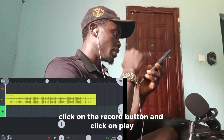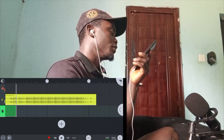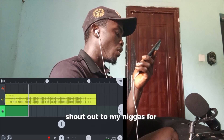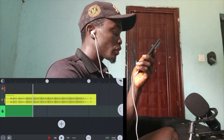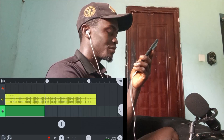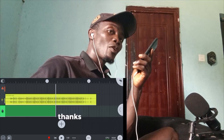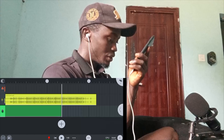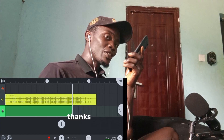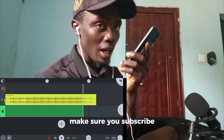Click on the Record button and click Play. [Demo recording begins] Shout out to my niggas for watching. Greetings to my niggas in Berlin. Salute all my niggas in Washington. Every day we've been running things. Thanks for watching — please subscribe.